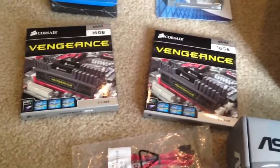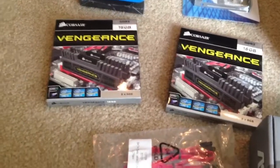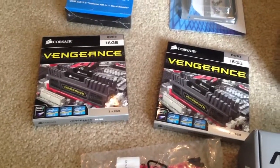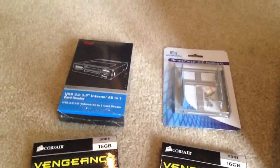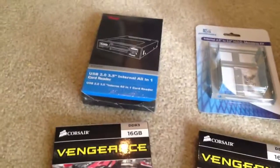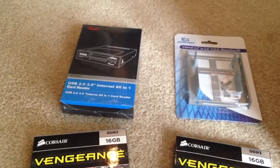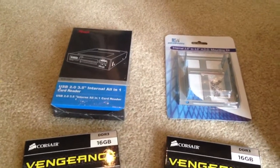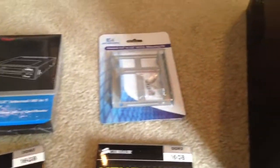Two boxes of Corsair DDR3 1600 RAM. There are two sticks in each box, so we have a total of 32 gigs in four sticks total. We have a USB 2.0 3.5 inch internal all-in-one card reader — that adds an extra USB port to the front, which is really handy. We have the mounting kits for the SSD drives.